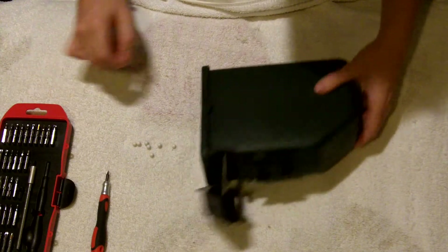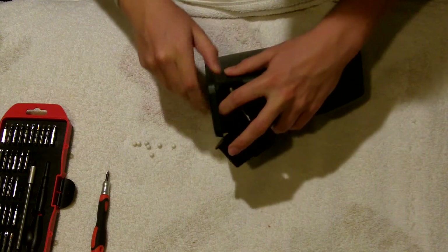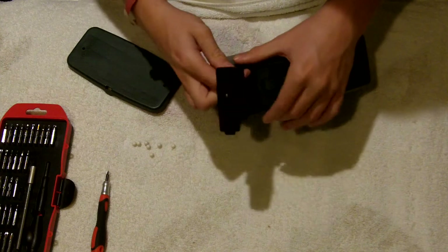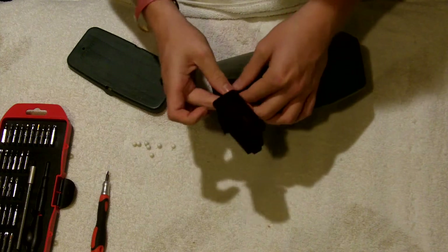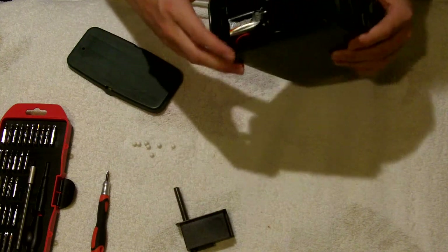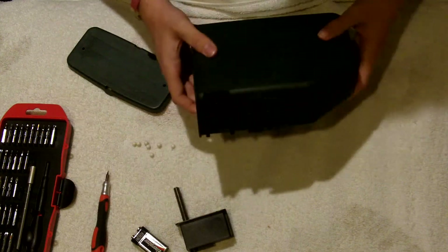I'm going to be showing you how to fix an A&K box mag. I got this with my Classic Army SAW. I'm going to show you how to take it apart, point out some flaws, and also give you an idea of how you can modify it to be a little easier to use.